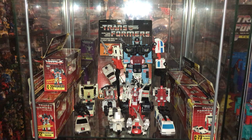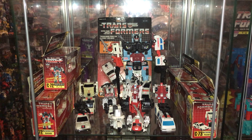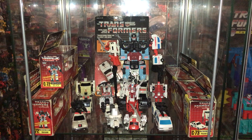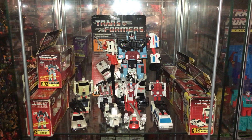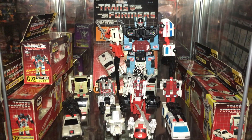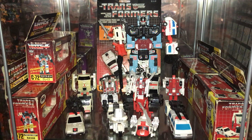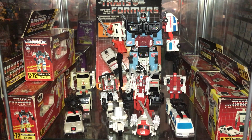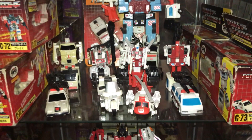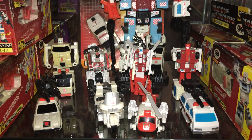I'm doing this video and hopefully it'll satisfy a few of the subscribers who've asked me to do a few more collection videos. As we're pointing at the Defensor shelf, we might as well start right here. You can see the big combined robot at the back is Defensor, and for the arms we've got First Aid and Blades, and the legs are Streetwise and Groove. Here they are in their robot modes and in their alternate modes as well.